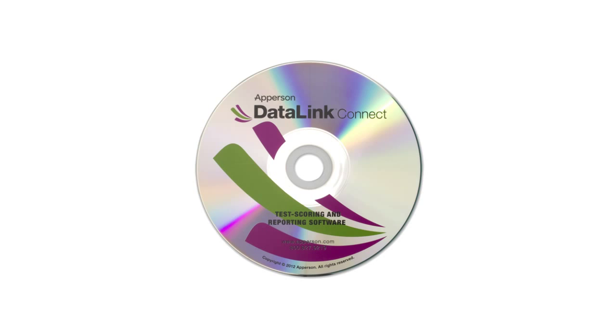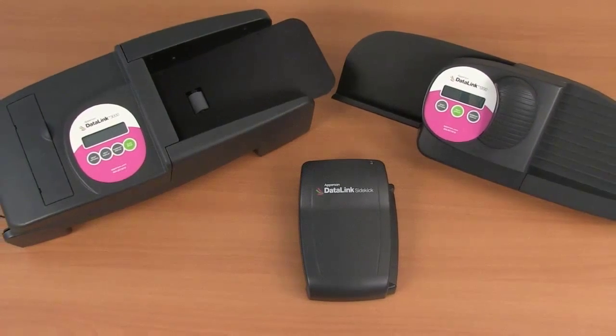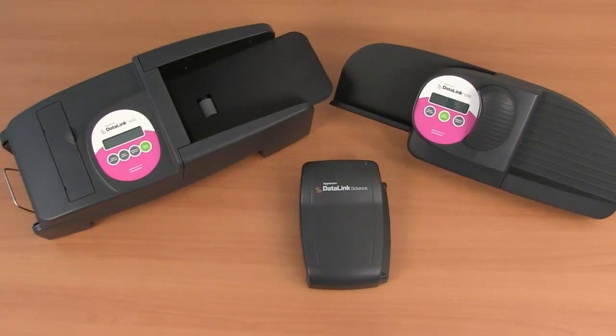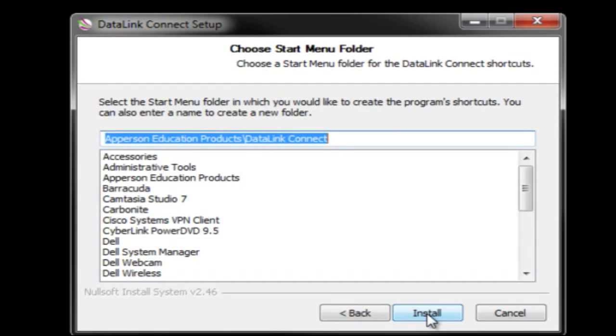In this tutorial we will cover connecting your scanner to your computer. Getting your computer and scanner connected to use DataLink Connect software to capture your scanned test data only takes a few minutes. To allow your computer and scanner to communicate, you will need to install your DataLink Connect software to the computer you will be connecting your scanner to.